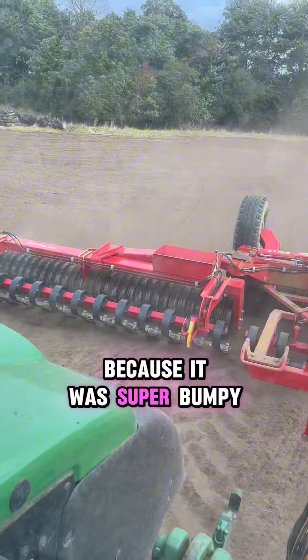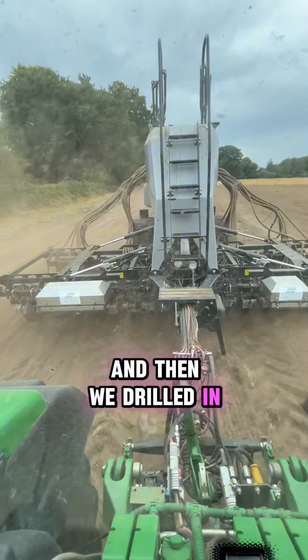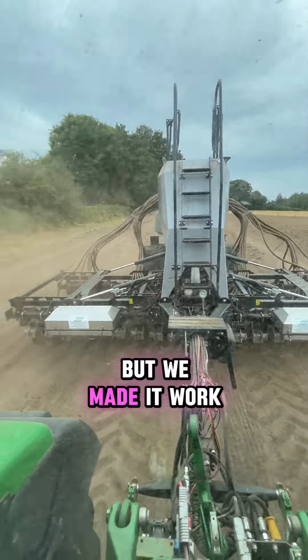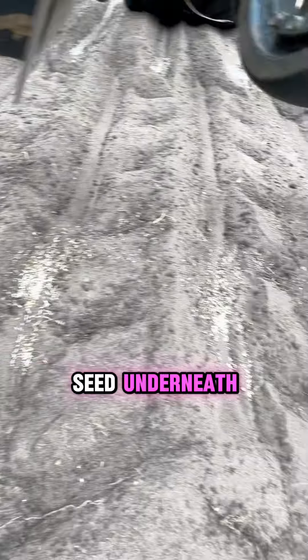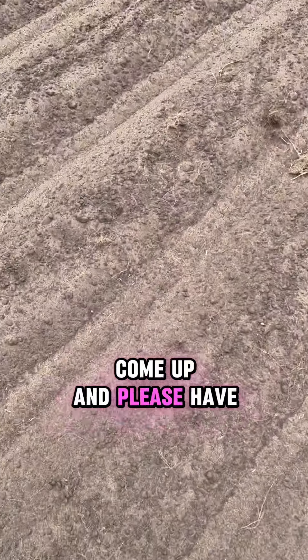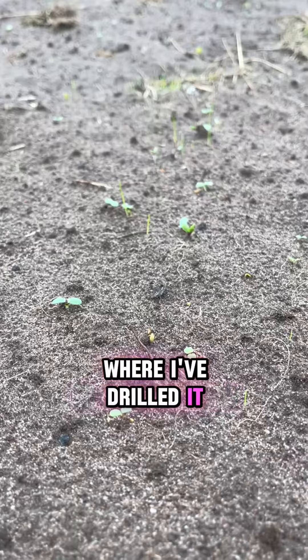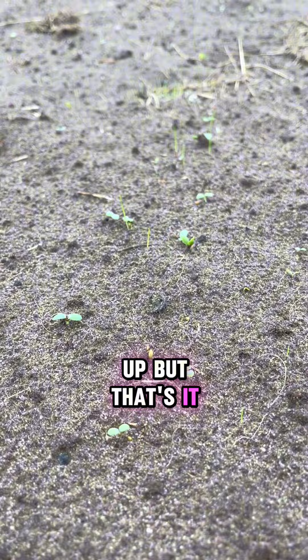Once we plowed it all up, we then rolled it to get everything flat, because it was super bumpy from being a grass field for so long. Then we drilled in our herbal ley seed — not ideal with this drill, but we made it work. All the seed is underneath now and we just have to wait patiently. Once the rain comes we should see it coming up in rows, and this is the beginning of it starting to come up.